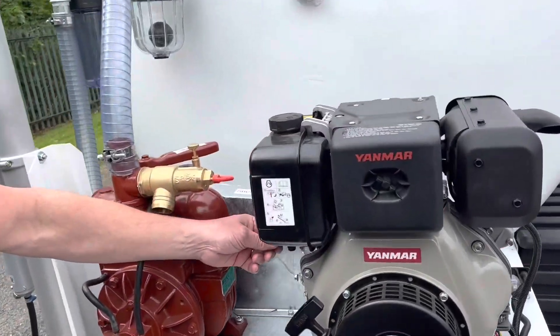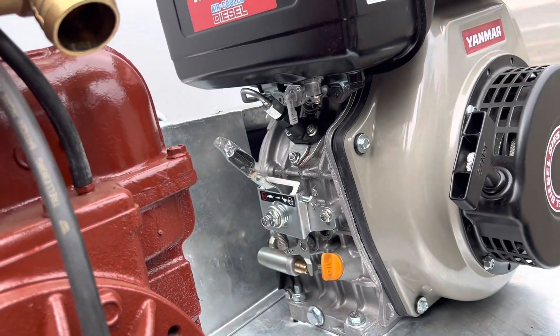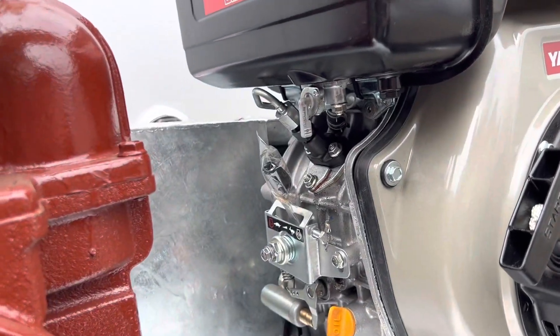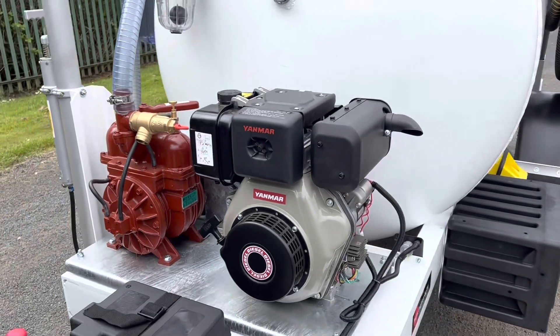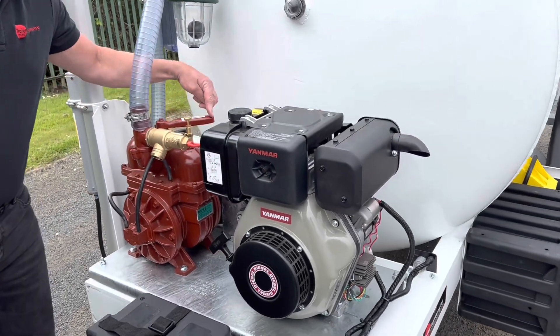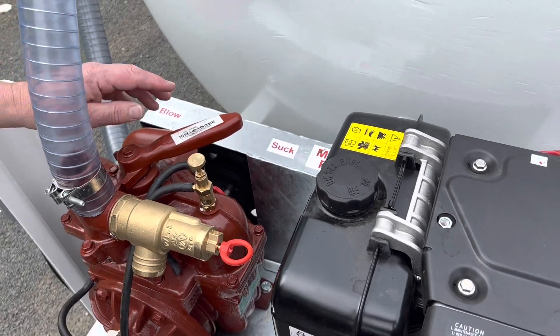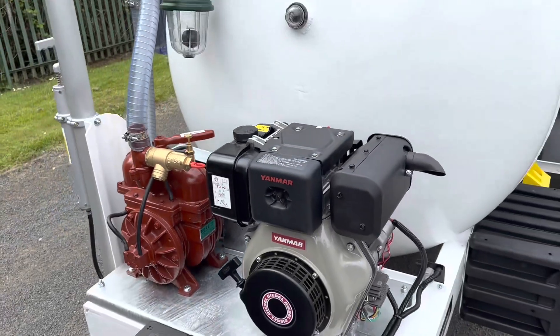There's your ignition switch for the electric start. Starting procedure is nice and easy — just make sure the fuel tap on the engine is turned to the vertical position, turn the choke to the rabbit position, then it's just a case of turning the key and away you go. Just remember to select whether you want suction or blow — whether you want to fill or empty the tank.